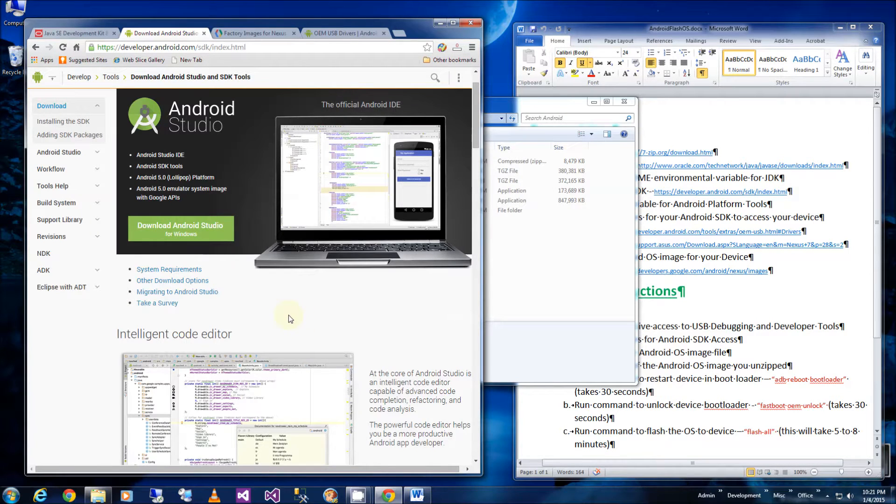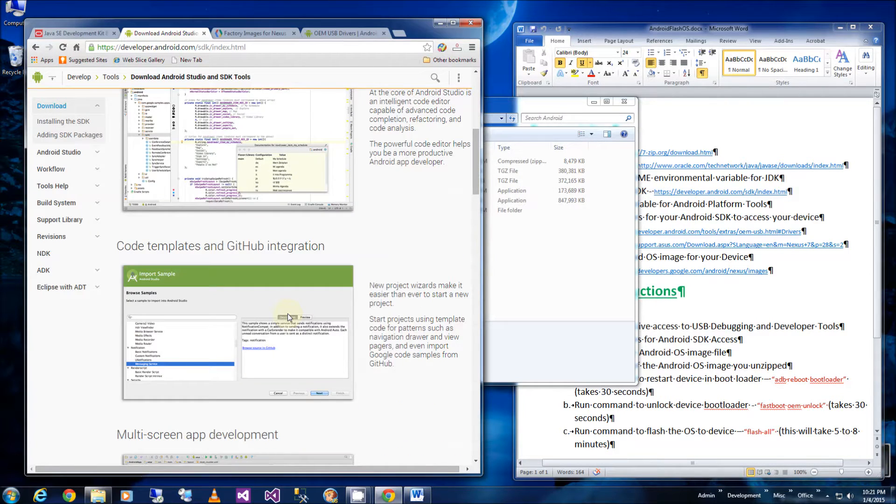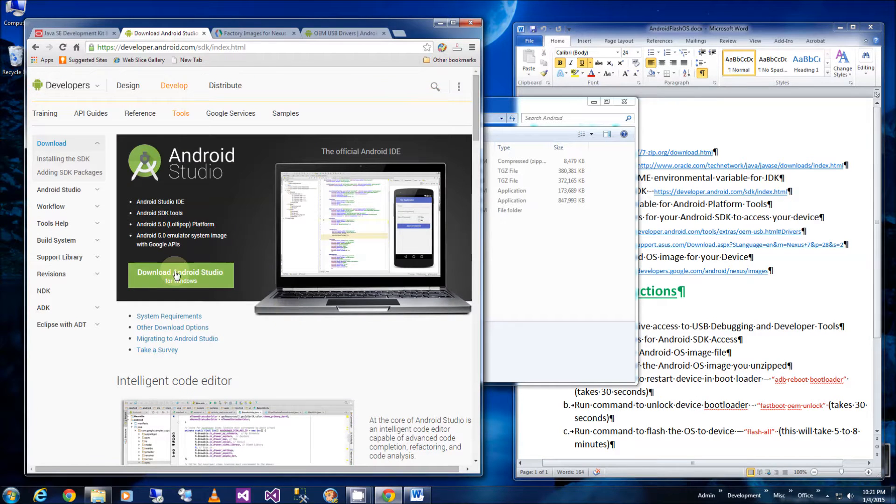The second link is the Android SDK which comes with the GUI. I'm just going to download the entire studio which includes the SDK in addition to the IDE, the Integrated Development Environment.